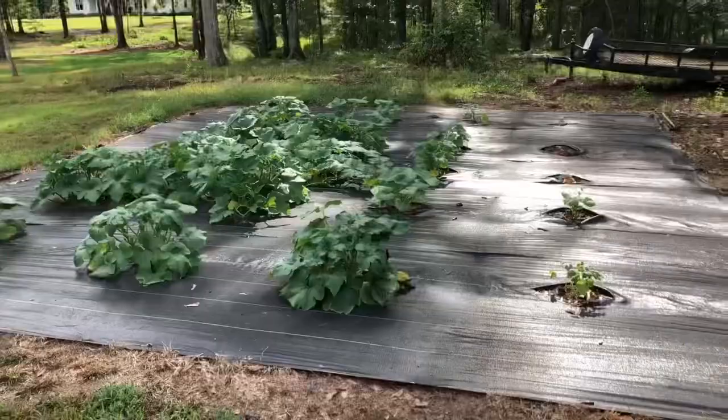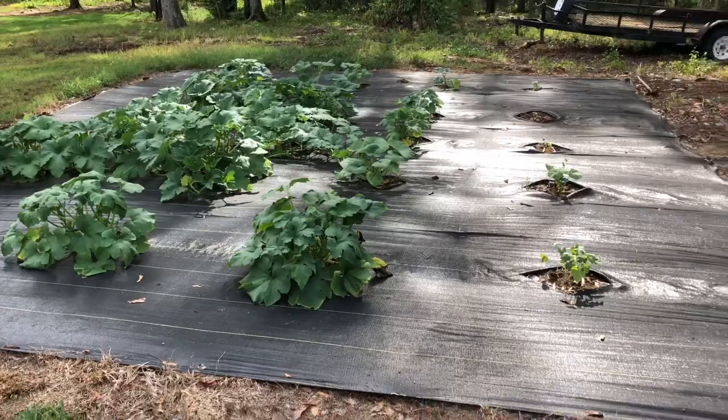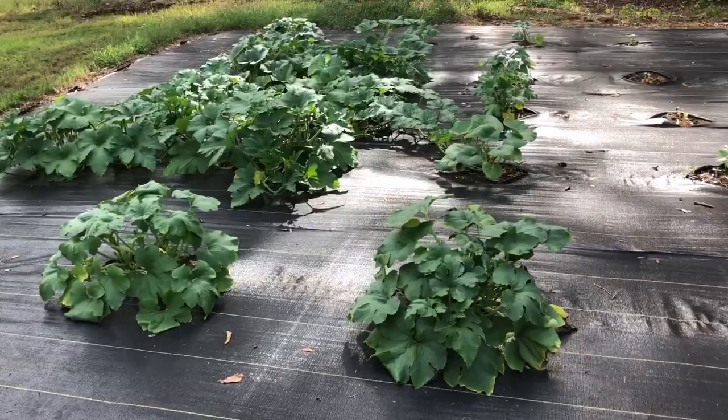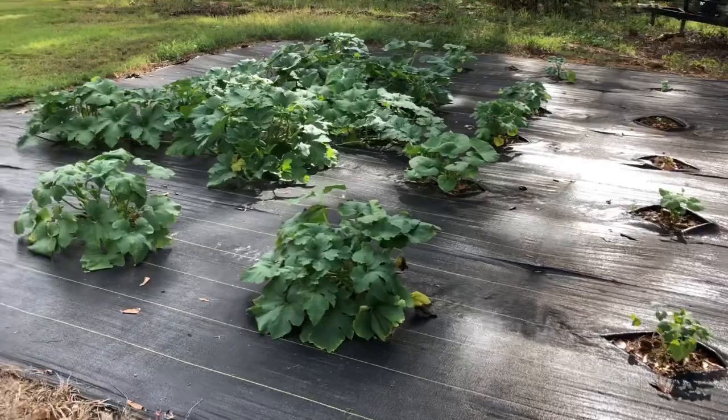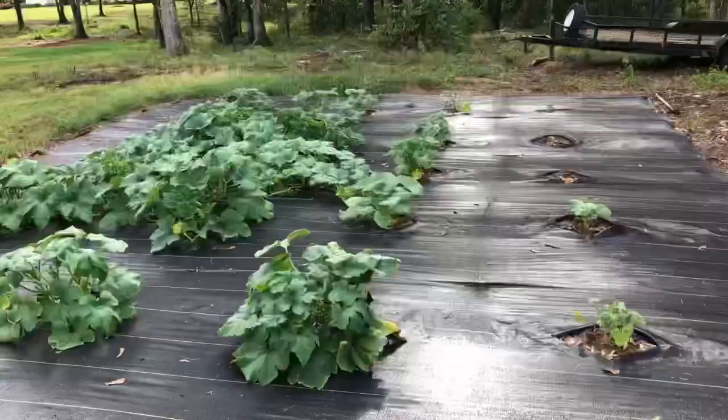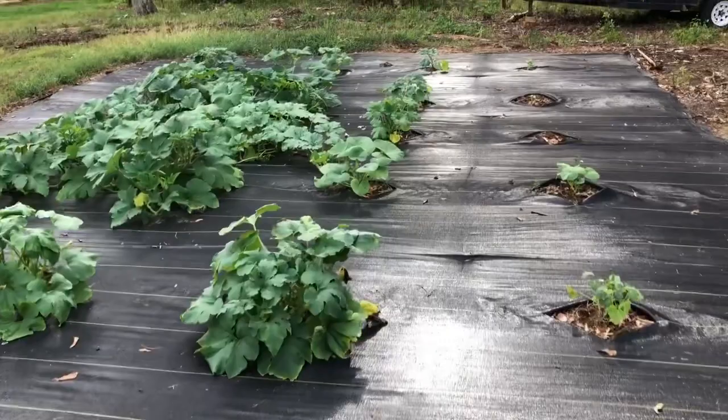One month ago I planted this pumpkin patch here behind me and I want to show you its amazing growth. If you haven't seen the video, you need to go check it out. We prepped and planted this whole ginormous area for my pumpkin patch this year. I also explained in that video when you should plant your pumpkins to be ready for Halloween carving and fall, because I've seen a lot of people plant pumpkins at the wrong time — either getting pumpkins too early and they're overripe for Halloween, or they're not ready until after the first frost. Make sure to go check out that video.